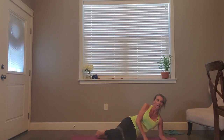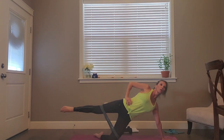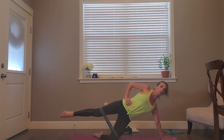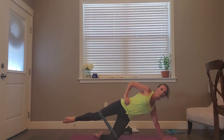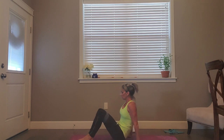Coming up — side plank. Bring this leg out, up to hip height — pulse. Four, four, four, three, two, one — down, up, up. Four more, four, three, two, one more. Oh my goodness — that was tough, I barely made it through that one.